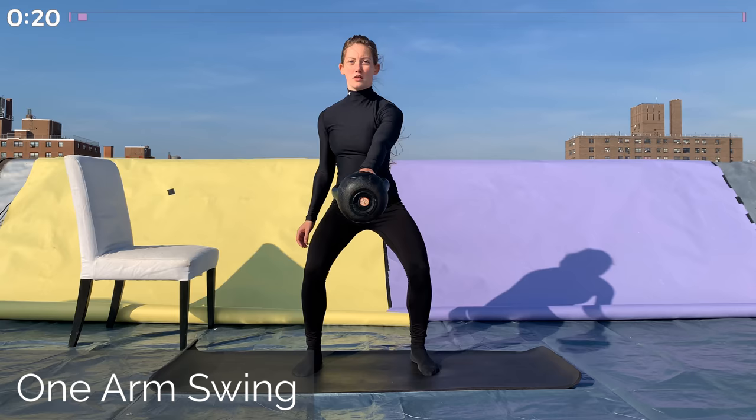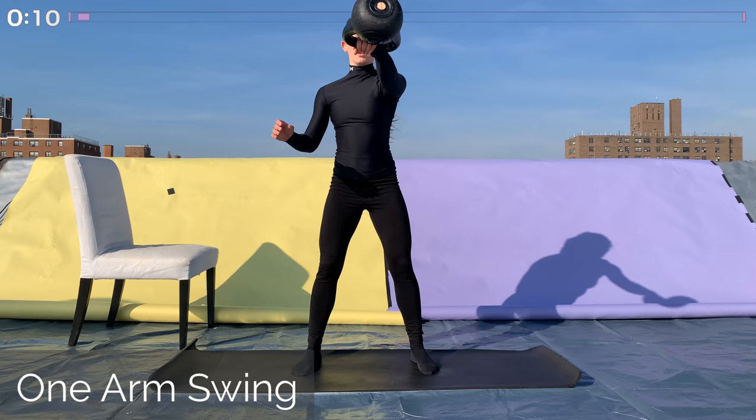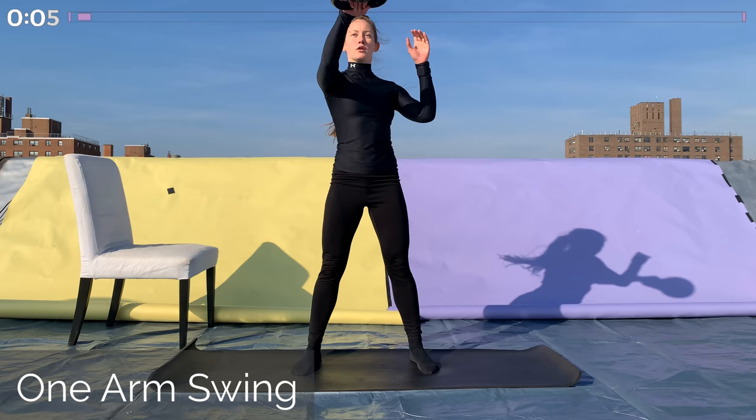The most important thing is to keep a nice flat back, so stay conscious of that. Everything from your hips up should be in one straight line the whole time. Great job! It's time for our first 30-second rest.